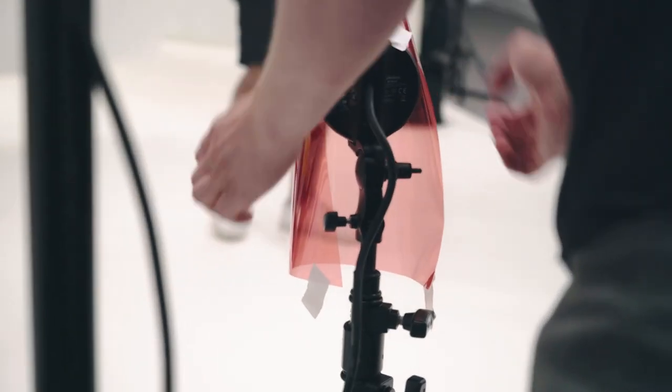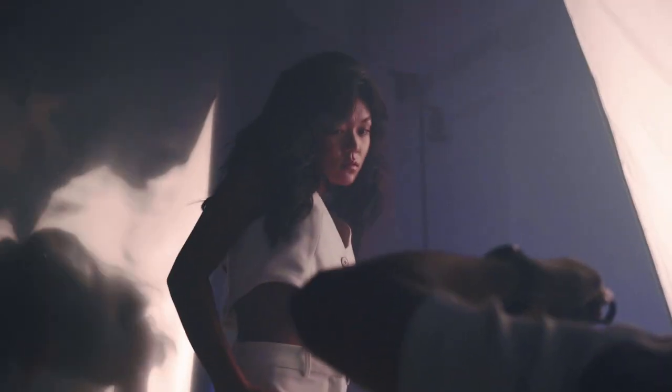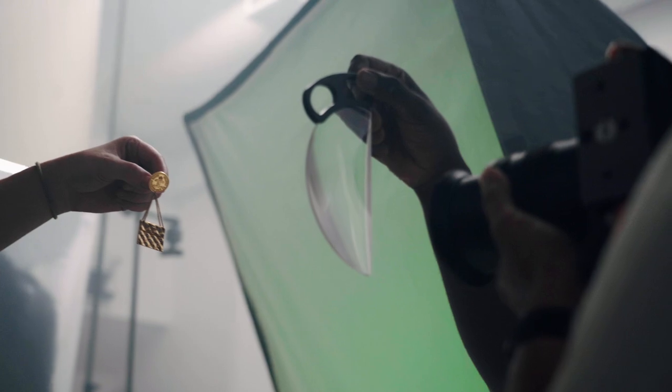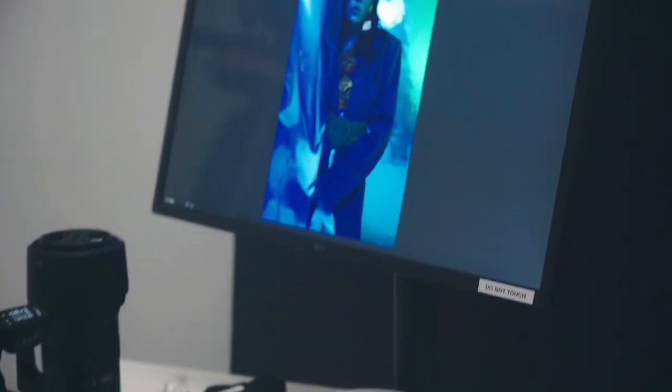Right now we're doing gels — it's a last minute decision. The trick with gels is you don't want the power to be too high or else it will just be white and washed out, so you want to see the color. We have a very reflective background at the moment, so instead of lighting the subject, I'm actually lighting the background so it bounces back. It's the first time I'm doing this, but it looks pretty good so far.